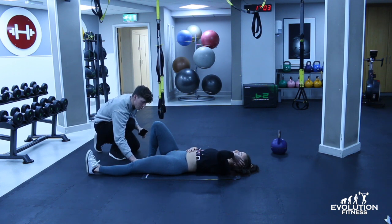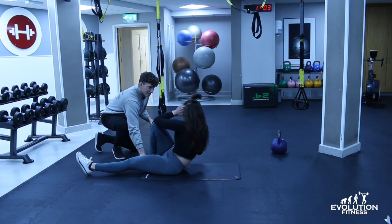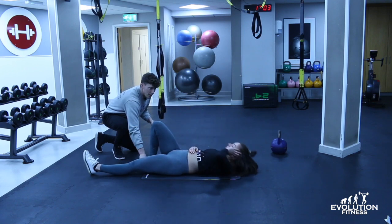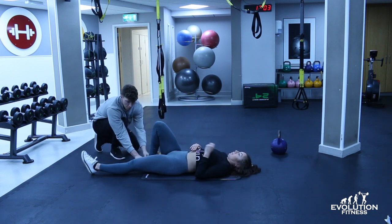If you want to make it harder, just bring that heel nice and close to your bum — give that a go. And then the last progression, this is the hardest one. Bring that leg up straight.